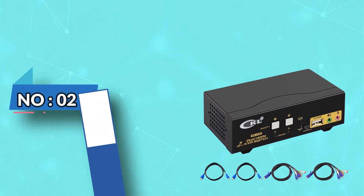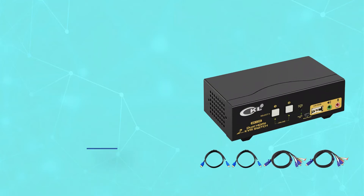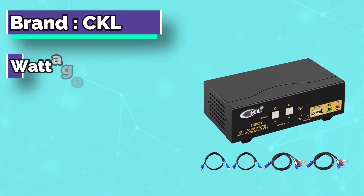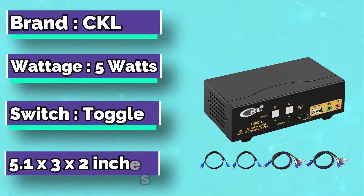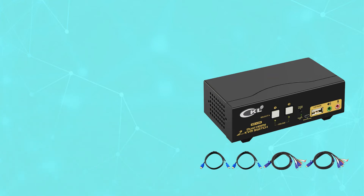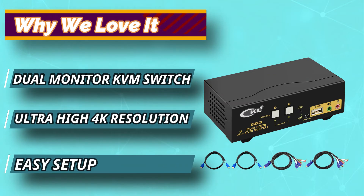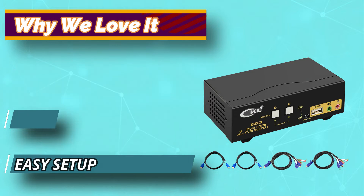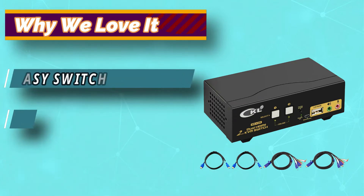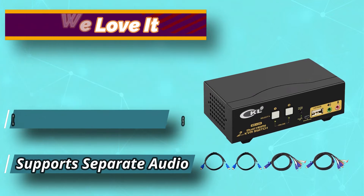Number 2: CKL Dual Monitor KVM Switch. CKL is a KVM switch that was specifically designed to help dual monitor enthusiasts share their displays with two computers at the same time, eliminating the need for a second pair of display monitors for their other PC. However, there's a catch — all four devices, the two computers and the pair of monitors, must have HDMI connection ports since the unit doesn't support VGA or DisplayPort connection types.